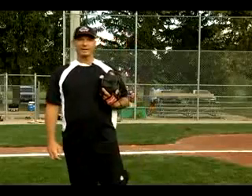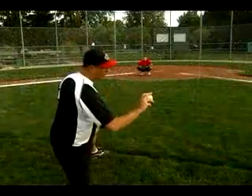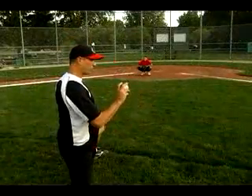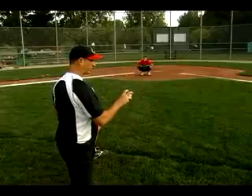Hi, my name is Mike Lumley. On behalf of Expert Village, I'm here to teach you pitching. We can go back to the stripe ball. This will give us good feedback on whether or not we're releasing the ball right.